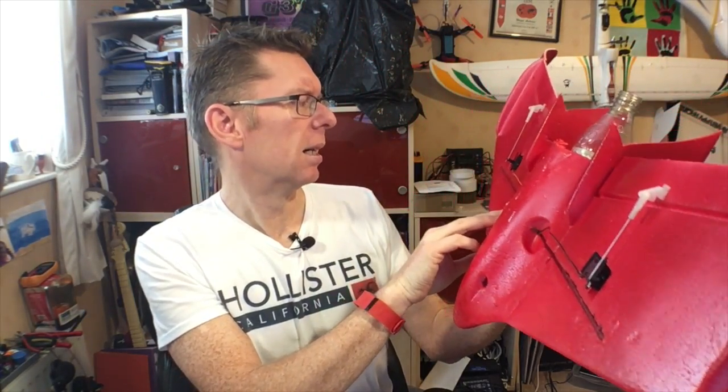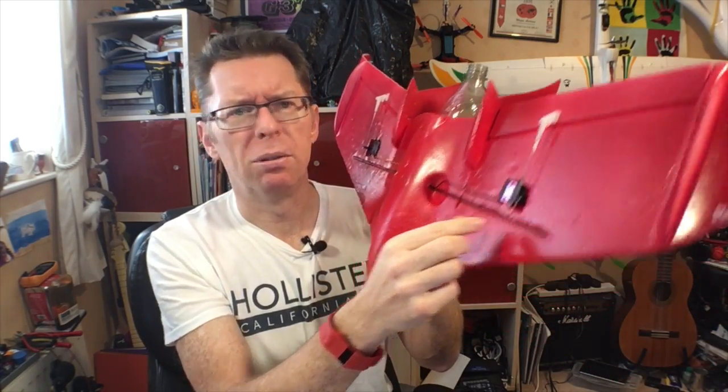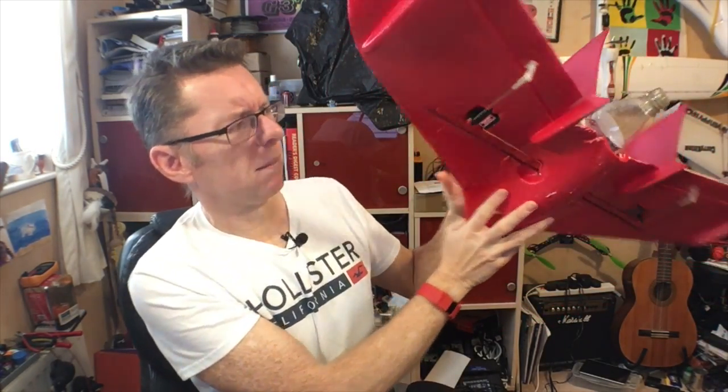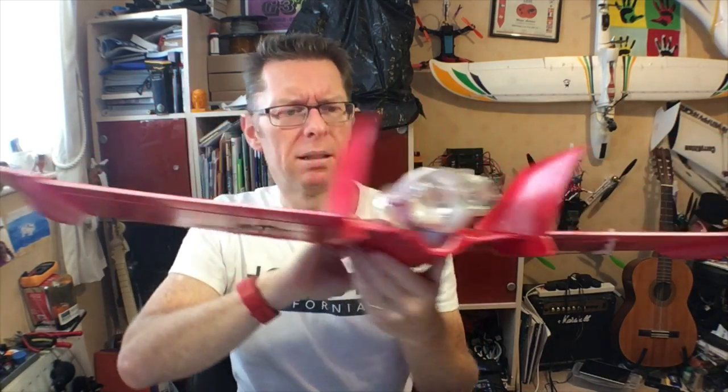Servo-wise I've got some leftover Tower Pros from another project - they just need sticking in a bit more - and I found my original push rods and things. I think these are the same servo horns. Angle-wise it's kind of neutral; thinking we'll have some reflex in the wing to do something with. I don't know, let's find out what happens.